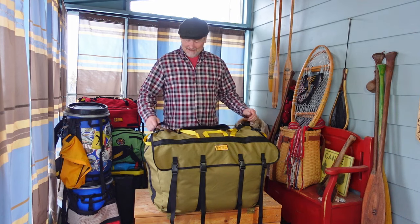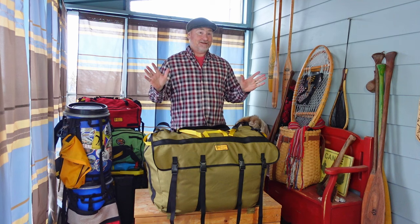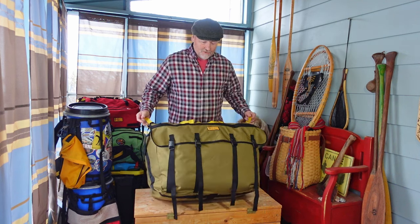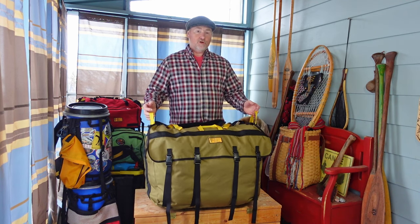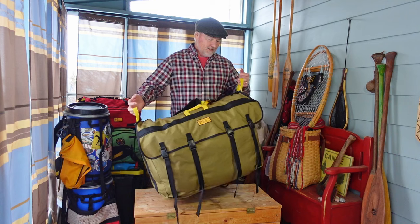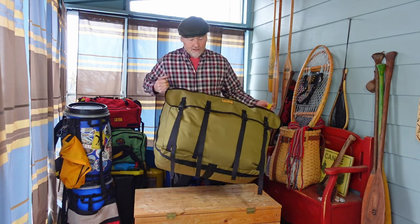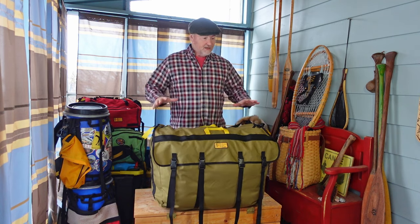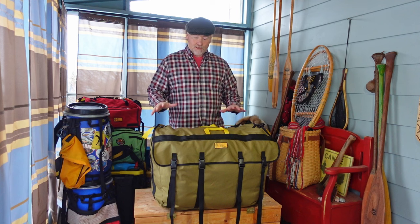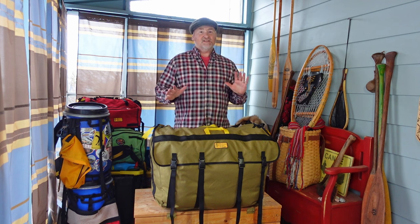I've got Andy here from Recreational Barrel Works with another one of our heritage line canoe packs. This one is called the Voyageur, and as you can see, it's a wide, low, rectangular pack that is 120 liters of fantastic joy.